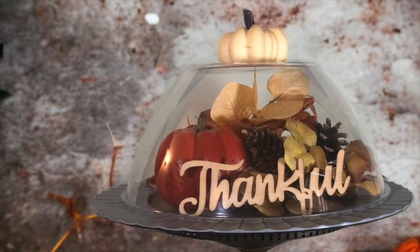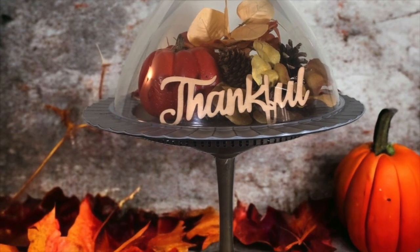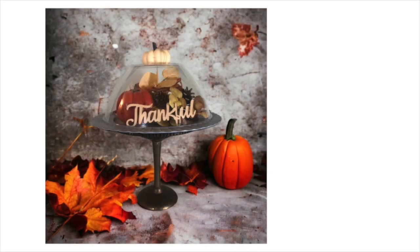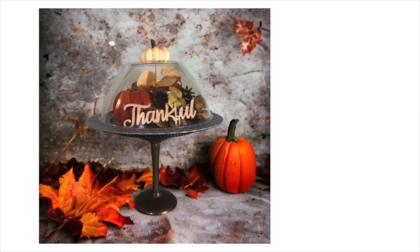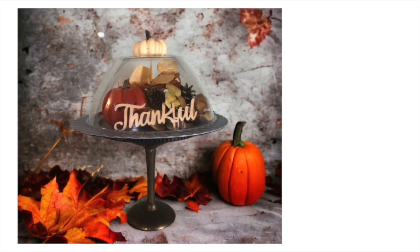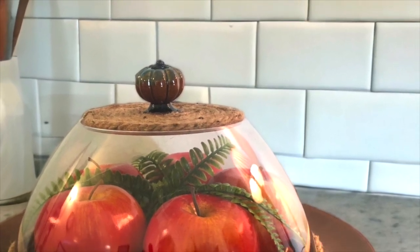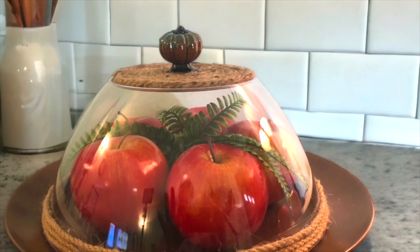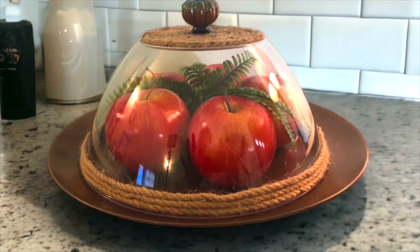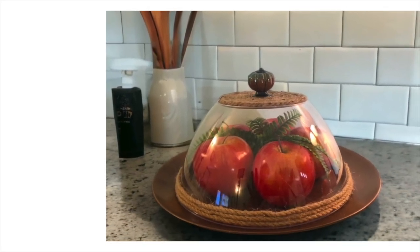For this one, I styled it with some fall floral stems, some pine cones, a pumpkin, and one of the wooden word cutouts — I just stuck it right in there. Wouldn't a pumpkin pie look stunning in this dome? You'll be a hit at your Thanksgiving gathering. And on the rope dome, it looks great with these fake apples from Amazon, with a little bit of greenery.